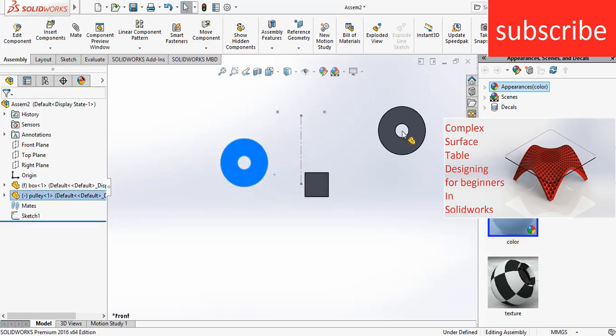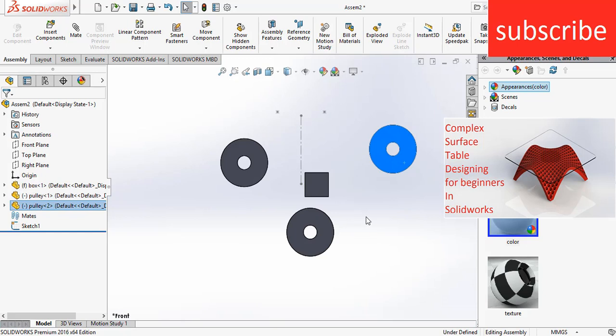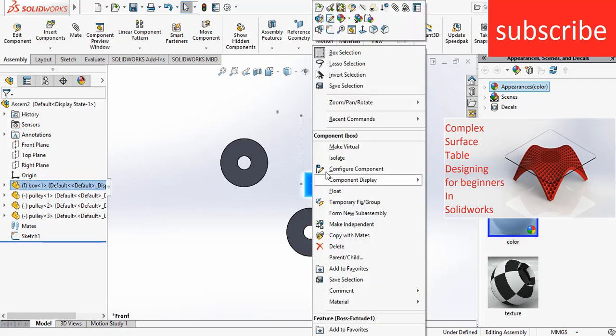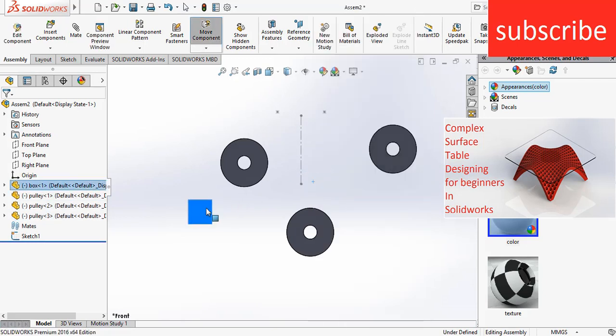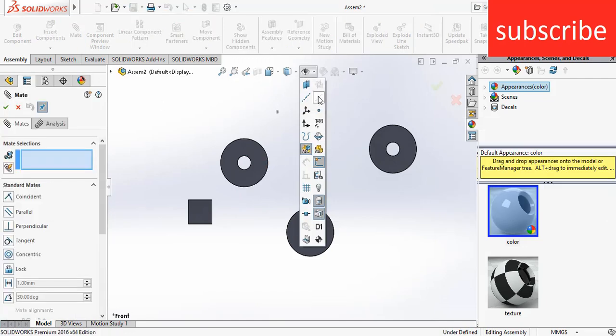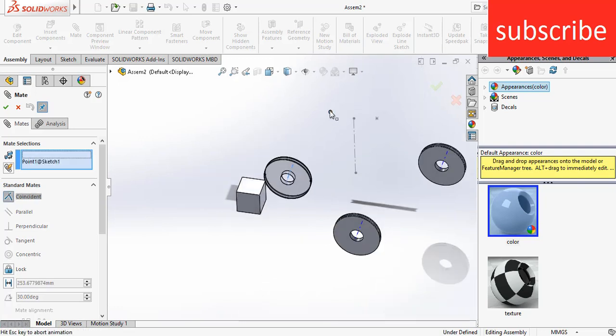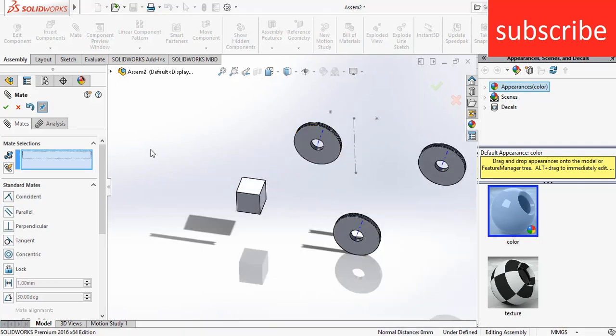Right-click on the box, click on float. Set it aside for now. Click on View Temporary Axis. Select this axis, select this point, click OK.